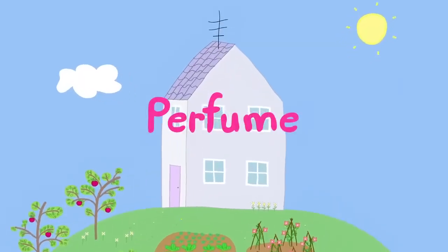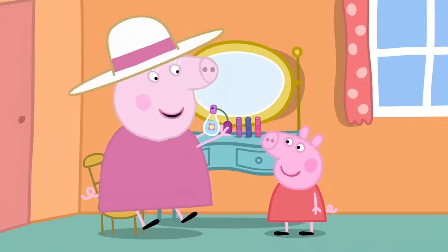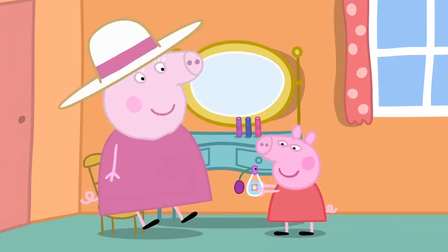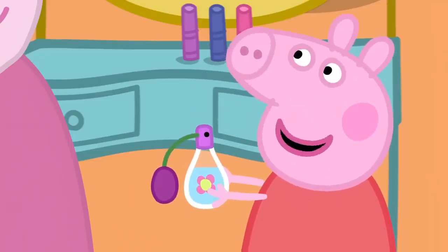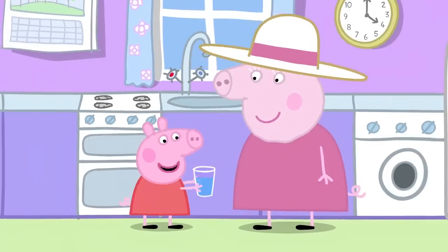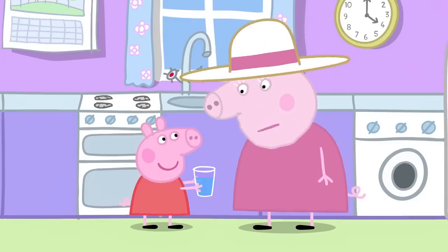You smell nice, Granny. Thank you, Peppa. It's my perfume de lavender. It smells like your garden. That's because perfume is made of flowers. Granny, I've got a very good idea. Really? Yes. First, I need some water. Here's your water. Now I'm going to put flowers in it and make perfume. That's nice, dear. But only pick flowers from the grass, not from the flower bed. Okay.